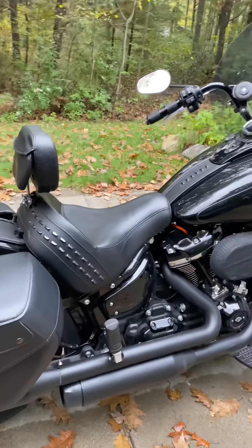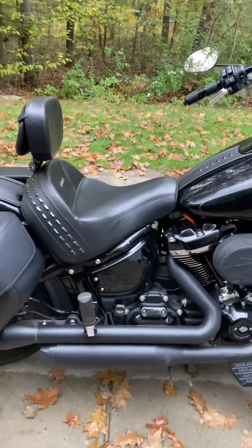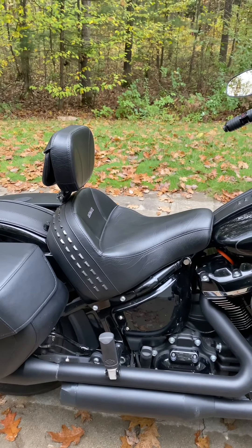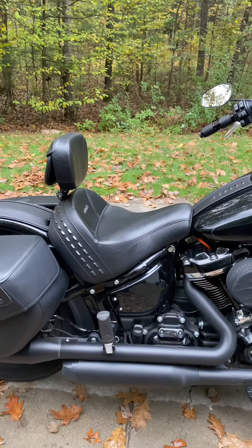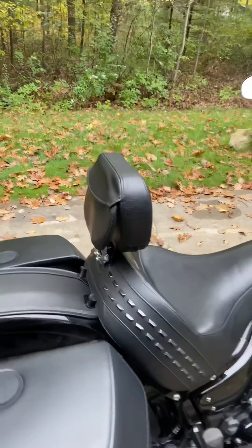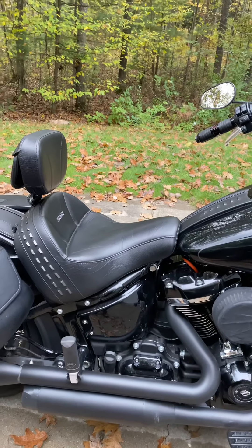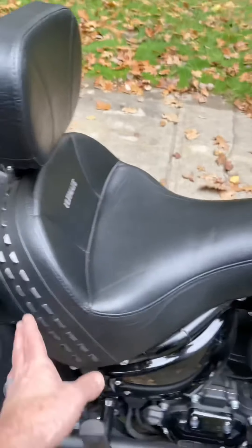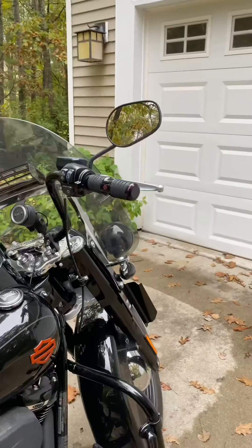I just have a little bib on there. This is an aftermarket Ultimate seat. When I first got it I didn't care for it — felt too firm — but it broke in really nicely. I've done all-day rides, the longest being 10 to 12 hours with no problem. The backrest pops out and has a handy little pouch. They're not cheap — around $500 for the seat and a couple hundred for the backrest — but really nice. I don't love the studs, but they do match the rest of the bike.